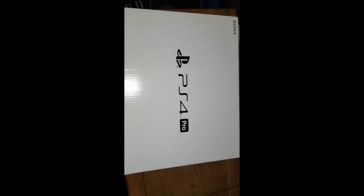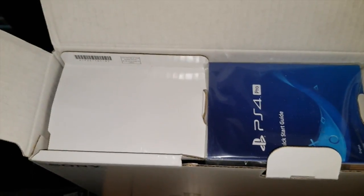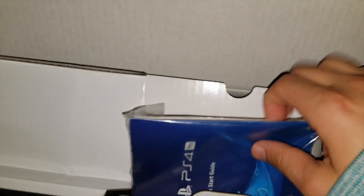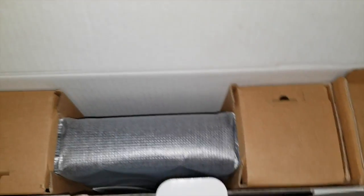So pretty. It's just a white box and it says PS4. Here's the opening of the box. Quick start guide — I'm going to leave that on the side. Everything's so neatly placed.